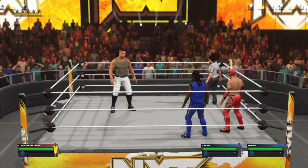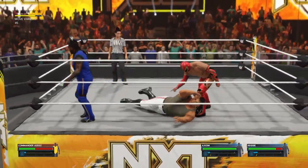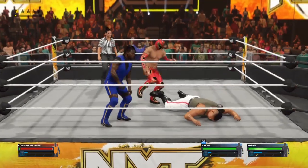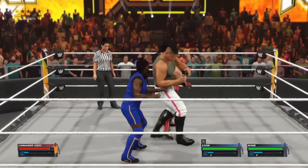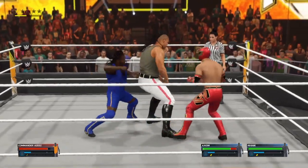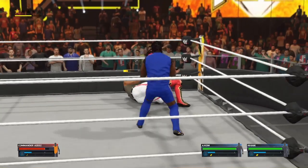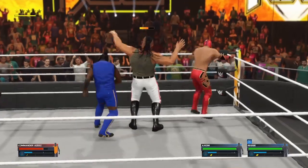Handicap rules are in place with this one, folks — the odds clearly skewed in one direction. Commander Aziz will be squaring off with Axiom and Reggie. There is just nothing good that can come from this. From the middle rope — what a splash — cover here — broken up and the match continues. Makes him pay with the counter. Right to the kidneys from behind — now he's been put on the defensive. A little extra on that neck kick. Look at this heel hook — this is how you punish your opponent, and he's enjoying every minute of it.